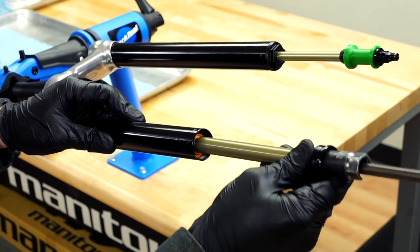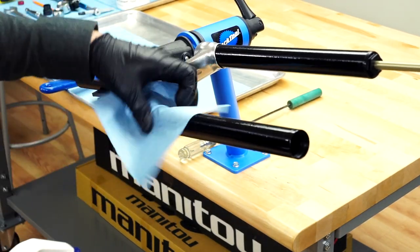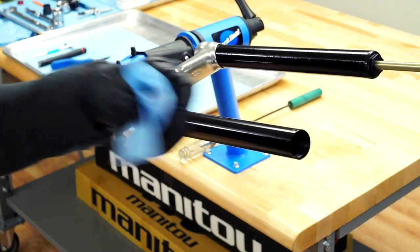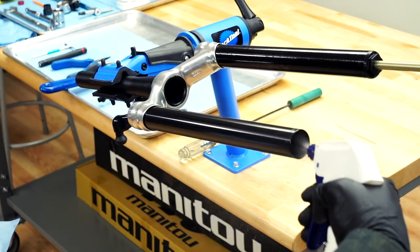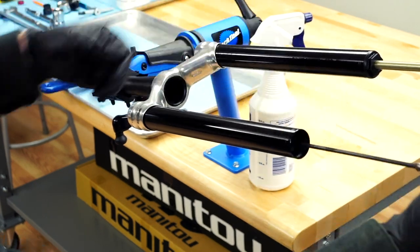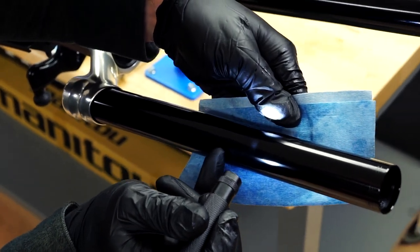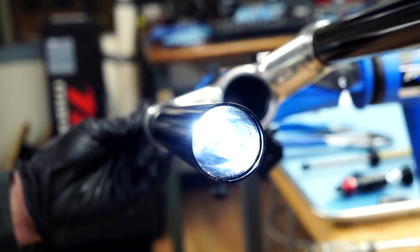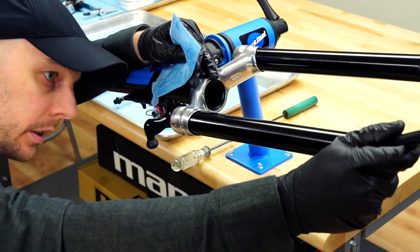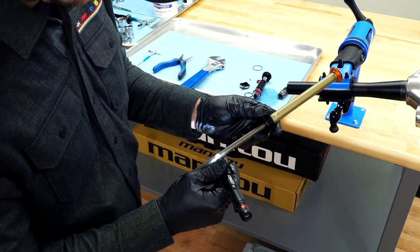Remove the rebound damper assembly from the fork. Clean the inside and outside of the stanchion with isopropyl alcohol and a lint-free towel. Be careful not to scratch the stanchion surfaces. Inspect for scratches or other damage, using a light to help identify areas of concern. Inspect the rebound damper for damage and replace if necessary.